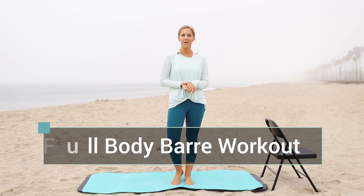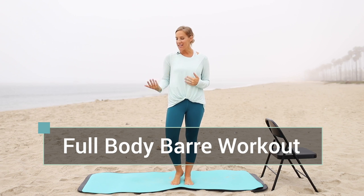Hi guys, it's Robin from The Balanced Life. Welcome to your full body bar workout. For this routine, all you need is a mat and something to hold your balance — maybe a chair, a countertop, or the back of your couch. This is going to be a full body workout. It's going to feel so good to have done. Let's go ahead and get started.